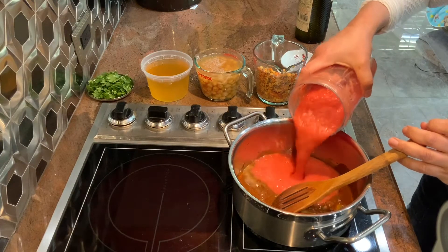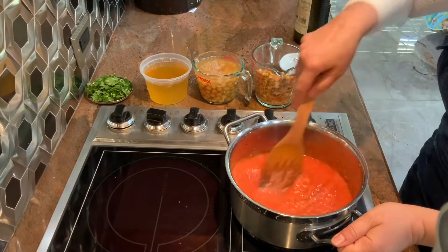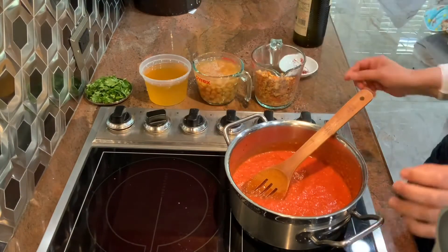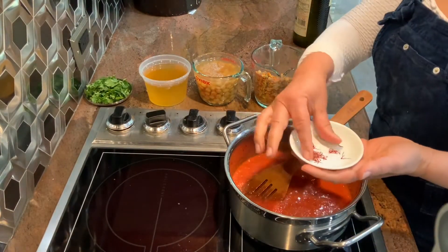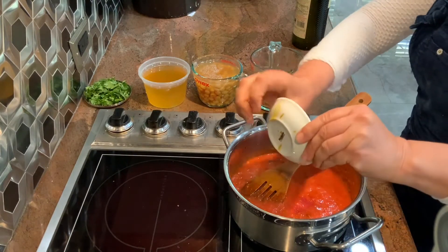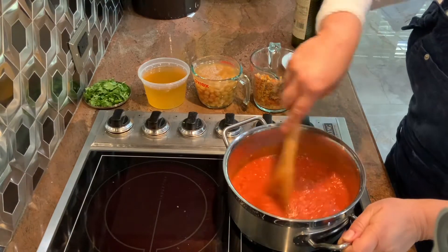I lower the temperature down and put my mixture of onion and tomato. And once it's mixed, I'm going to turn the heat up and mix it very well. Then use saffron threads, crush them and put them in. Cook it for a few minutes.